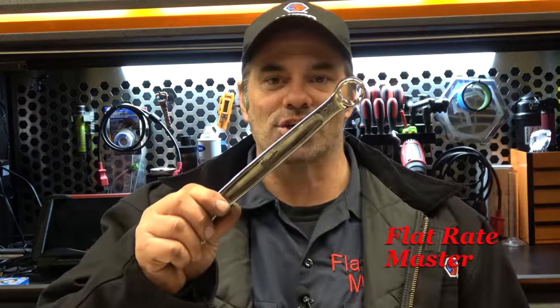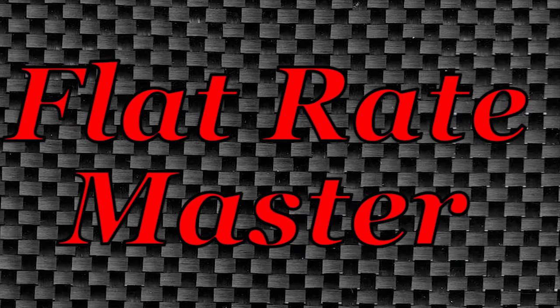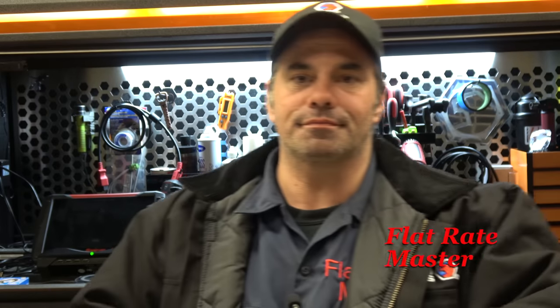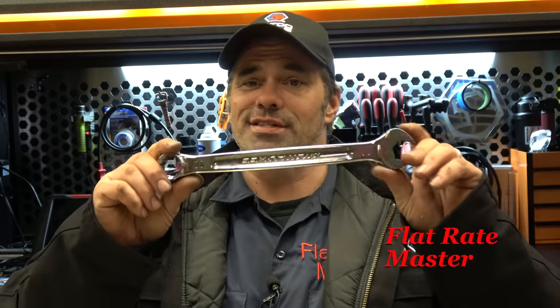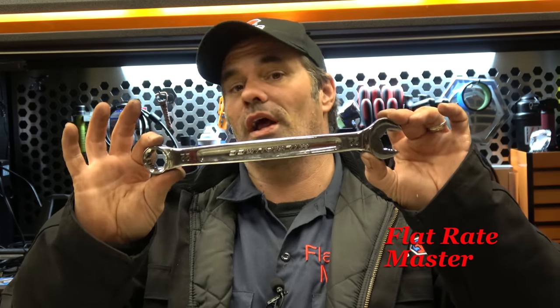I'm the Flat Rate Master and today we're talking wrenches. The big one is the standard combination wrench — open end, closed end, box end. It's the industry standard for auto repair, and I think most technicians are going to start out with a set of these.